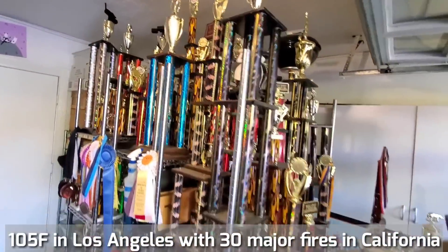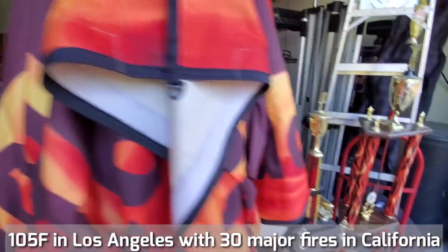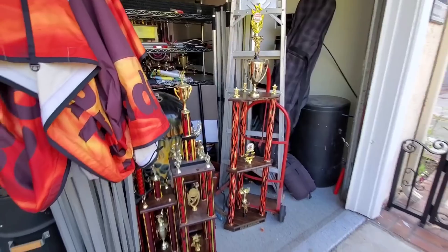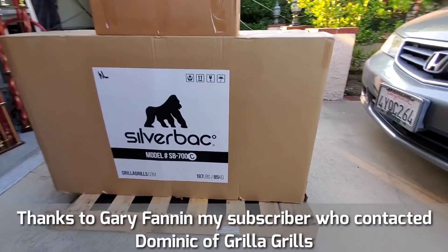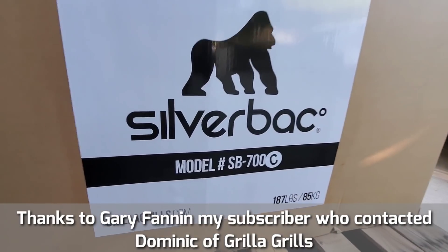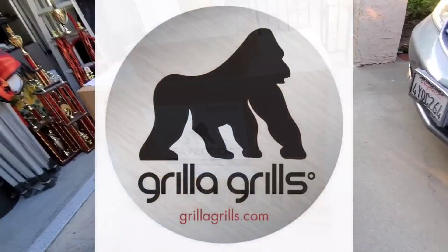He saw me post some videos on me cooking on some pellet grills, doing some reviews. So he said, Harry, why don't you try the Silverback? It's a fantastic pellet cooker. He was kind enough to hook me up with Dominic. So Dominic, thank you so much from Grilla Grills. Dominic sent me a complimentary Silverback model SB700.